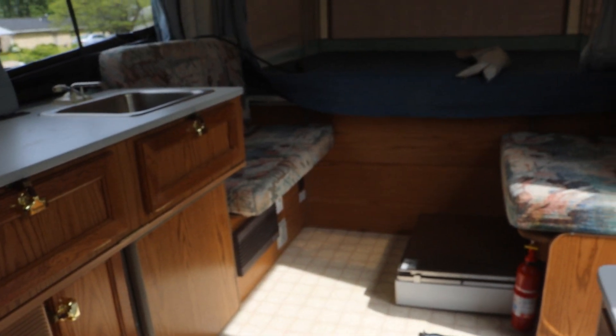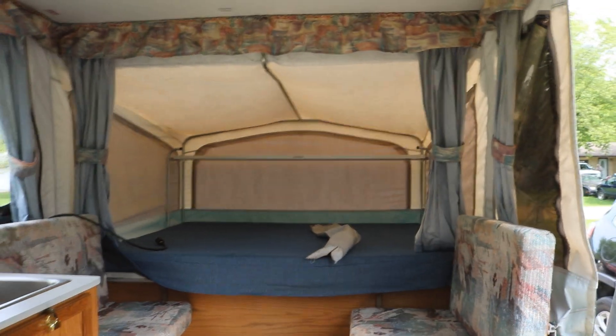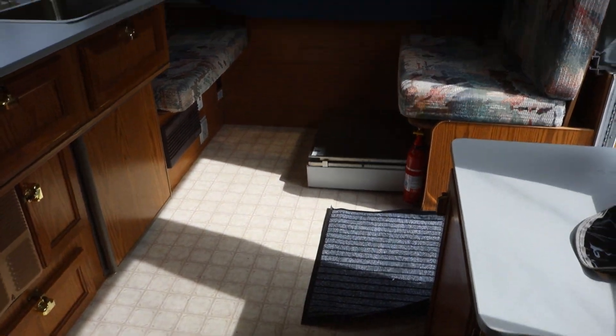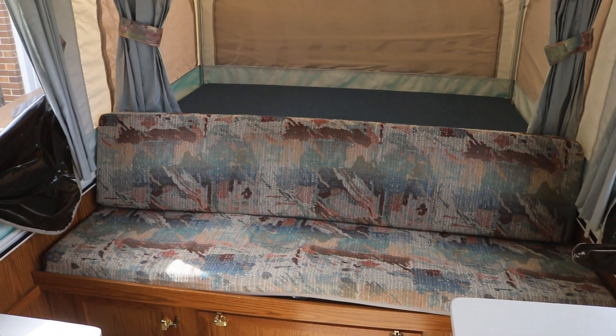That is the first glance at the trailer. I think today what we're going to do is actually paint all this wood a lighter color and just kind of spruce it up a little. We haven't even been camping yet, so we don't really know what we want in here. At this point we're just gonna kind of spruce it up and clean it up and be ready to go camping when we can.